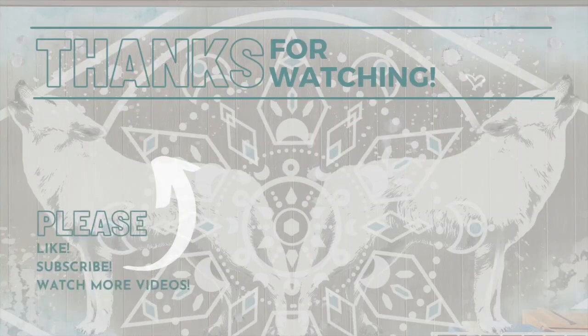Thank you so much for watching. If you're new to this channel, check out my growing number of videos related to DIY and van conversion.